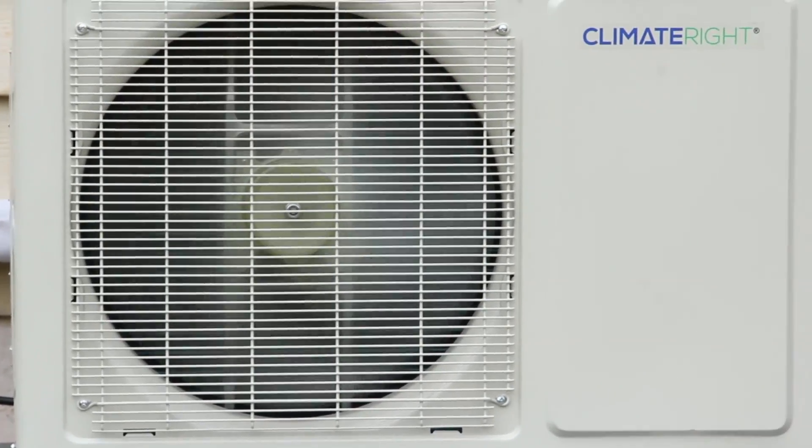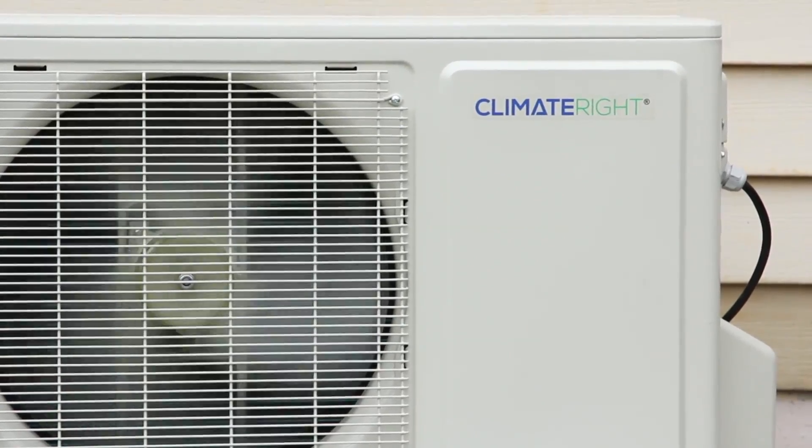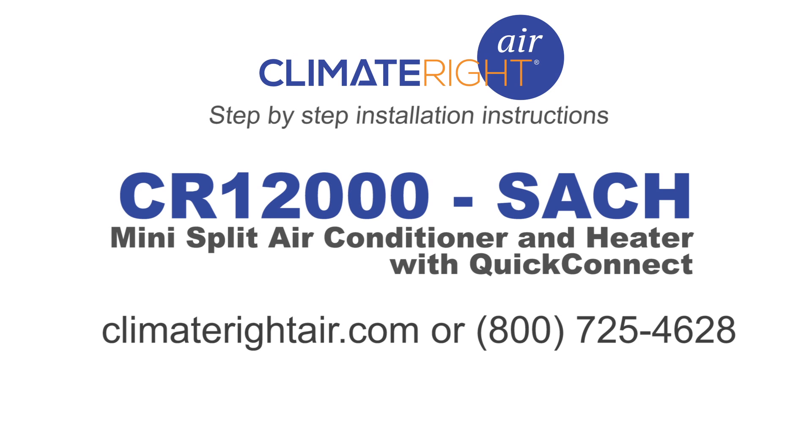This is the heat the evaporator is picking up from inside. This concludes the installation video for the ClimateRite CR12000SACH split air conditioner and heat pump. Thank you for purchasing the ClimateRite air conditioning and heat pump system. For additional information, visit ClimateRiteAir.com or call 800-725-4628 during normal business hours.